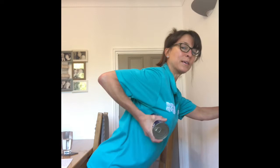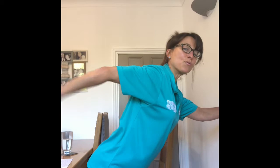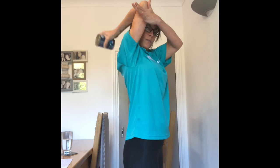Notice how my elbow stays high — my arm doesn't come down at all. Another way of exercising your triceps is to take the arm up and back. Depending on your flexibility, I tend to hold my elbow so it doesn't come forward, and I raise up: 1, 2, 3, 4, 5, 6, 7, 8, 9, 10.